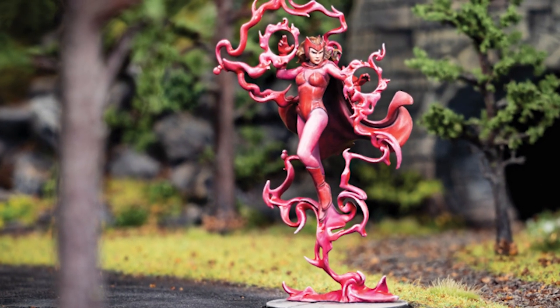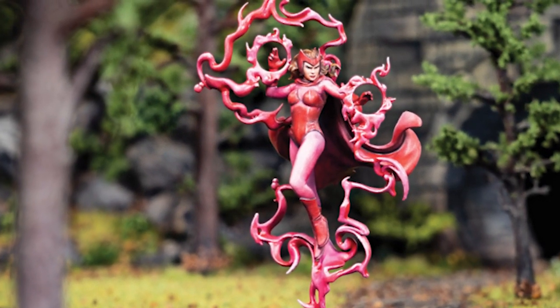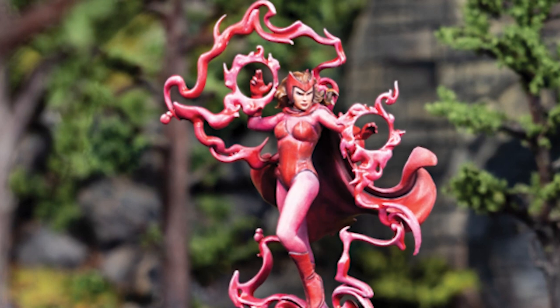A lot of the colors on the box scheme for this model are very similar, and while she looks great when expertly painted, for my more modest talents I felt like I needed to add a bit of variation. So I picked a couple of different reds, plus pink for Wanda.